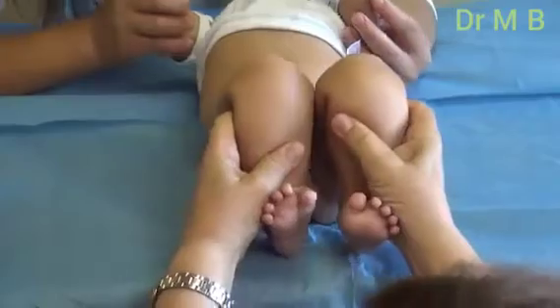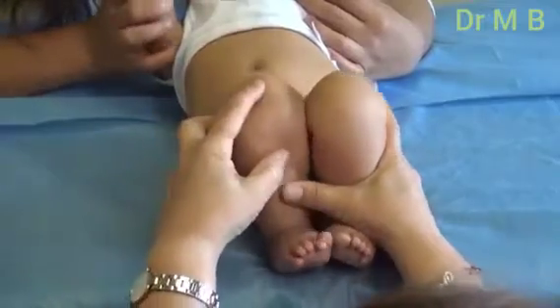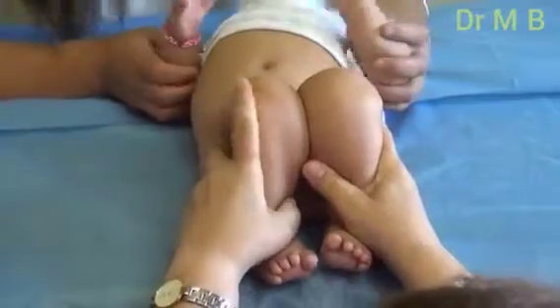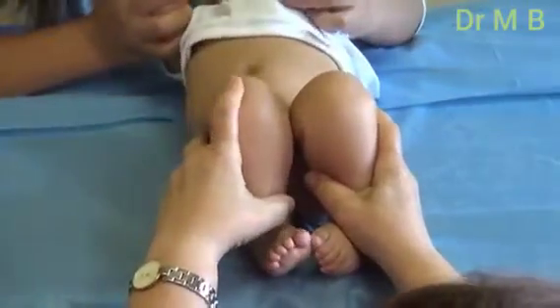The most important sign in these cases is that you can find some difference in the length with the flexed knee and hips. You can see here that this — which is the right side in the baby — is a little bit down compared with the other one. So this may indicate to us that we have a hip dysplasia on the right side.